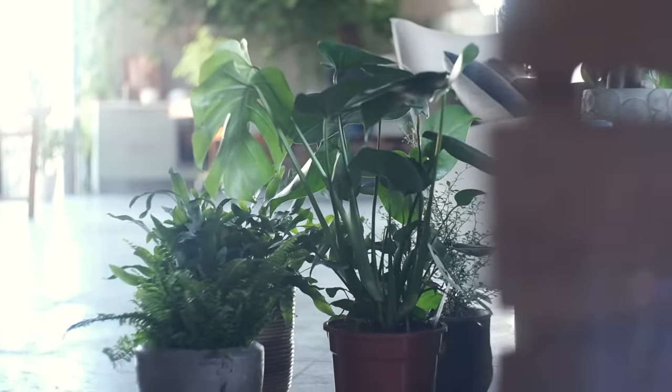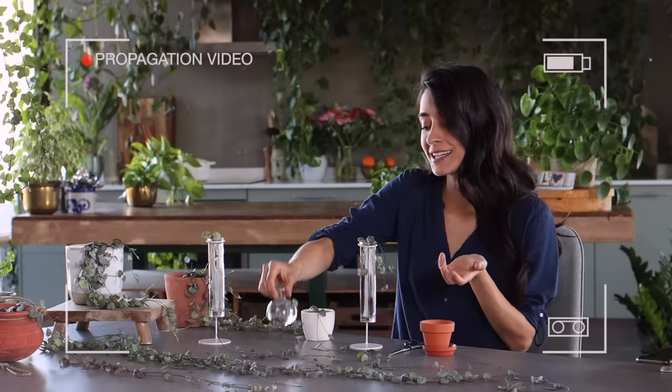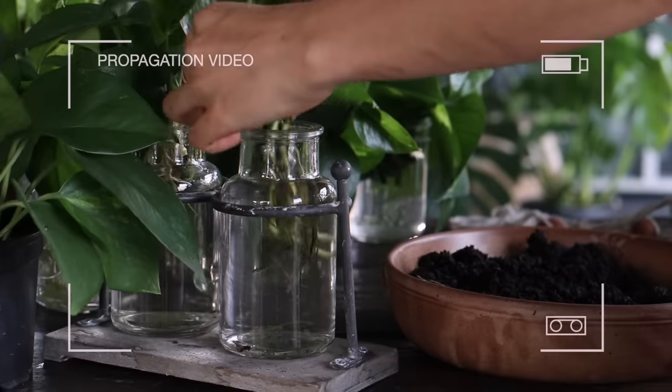Now we've talked about some tips on how to better take care of our plants, but this is also the perfect season to start propagating plants — essentially making free plants out of plants you might already have at home. We've actually done a full video on how to propagate plants so I'll link that for you here and at the end of today's video in case you're interested.